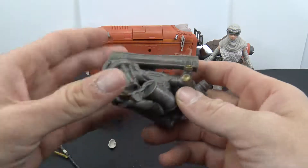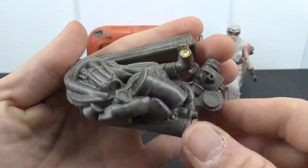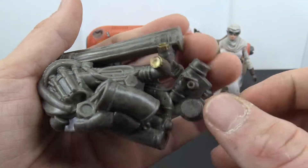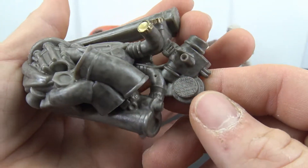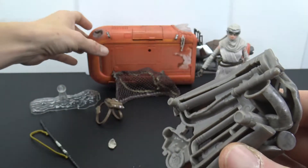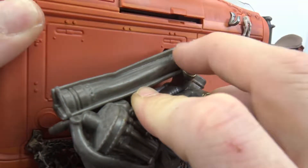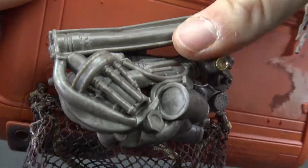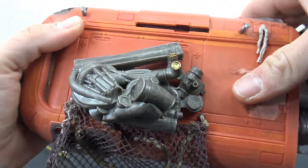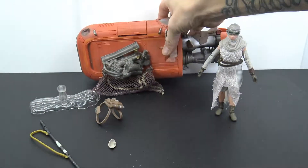We also get the junk and stuff she's collected along the way. It's one big solid piece with some sculpting and a little sloppy black wash on it, with a little bit of gold paint here and there. It has two pegs on the back that you line up and port into the side of the speeder, and then you put the little rope thing up. That's pretty cool.